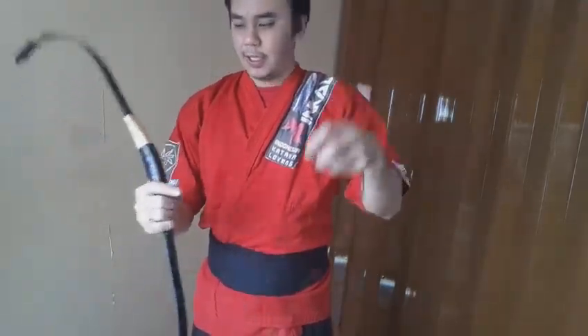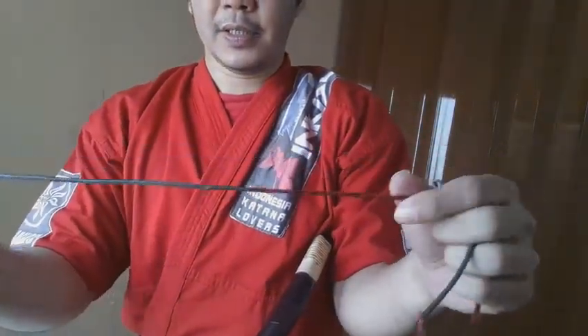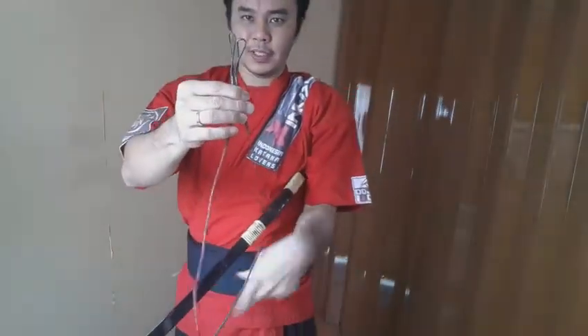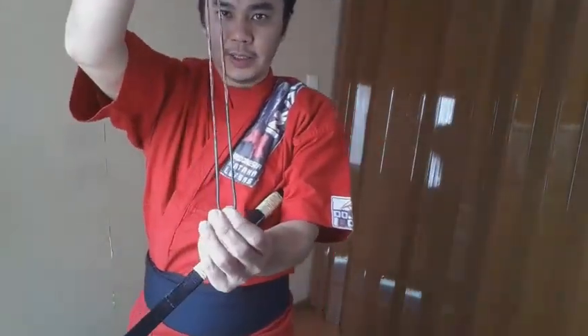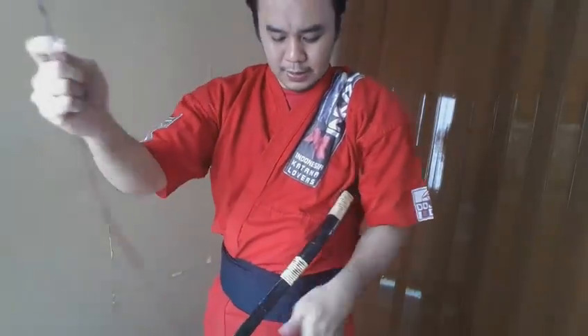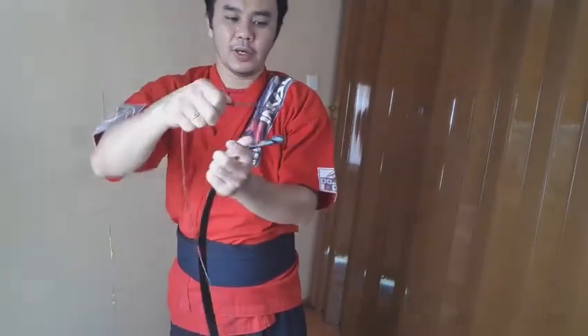Now, how to string it? Because I have the arrow pass here, you can check the serving. When you have a string, you have a serving like this — this part is called the serving. Put it in the middle and check which part is longer. The longer one is the one that goes on top. So here, my arrow pass side is longer, so it will be the one at the top.